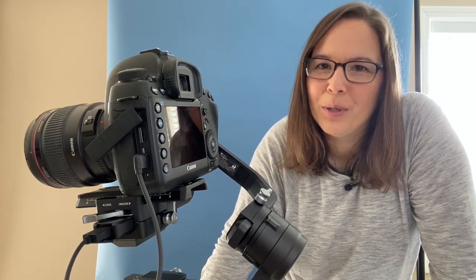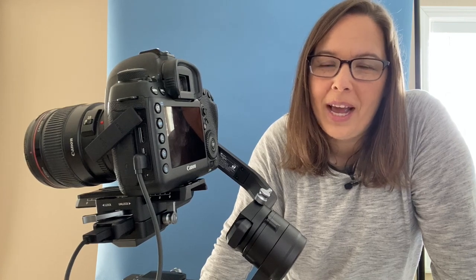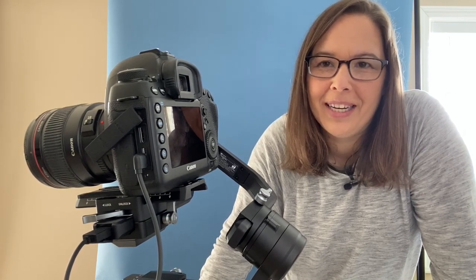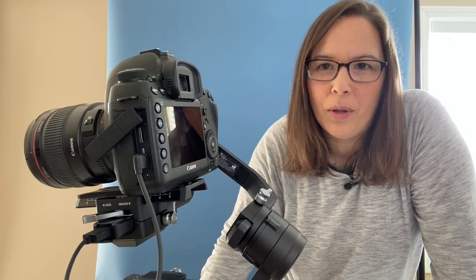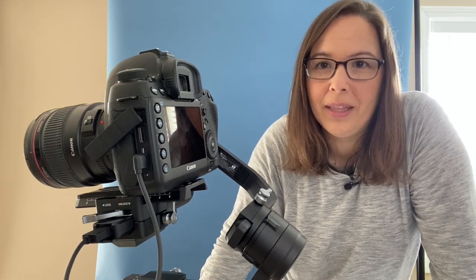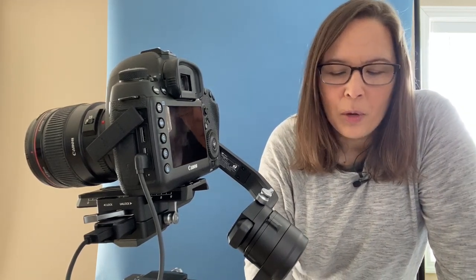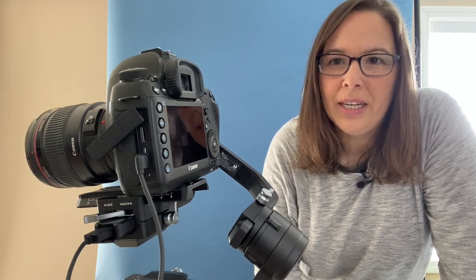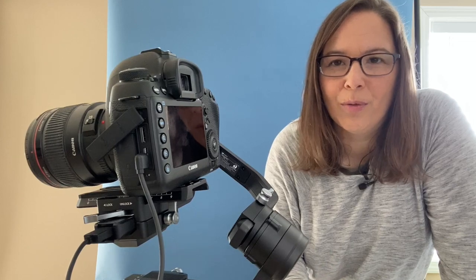Hi, Nicole here. I hope you're doing well. I have recently purchased the DJI Ronin S to pair up with my Canon 5D Mark IV, and the cable control cord that does not come in the kit — I ran into a bit of a stumbling point and I wanted to share which cord you actually need to have it run with the Canon 5D Mark IV with the Ronin S.